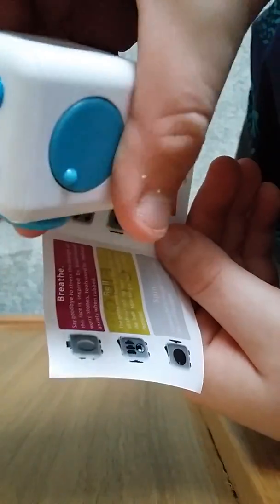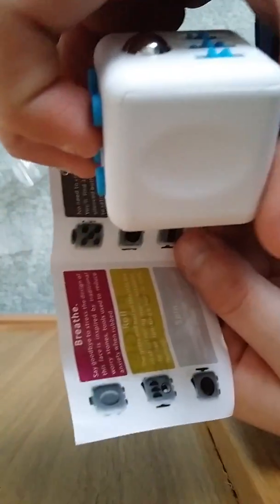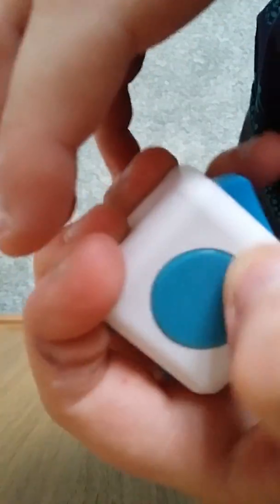Where's the breathe? So this is the breathe one. That's nice — I like that one. Say goodbye to a stress design type of thing. Other than that, I kind of like this little Fidget Cube.